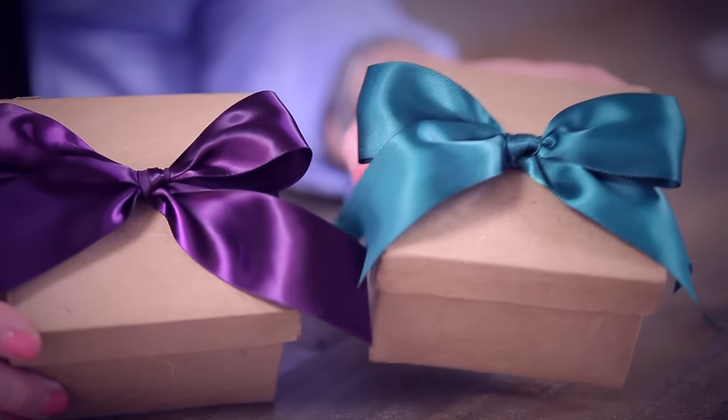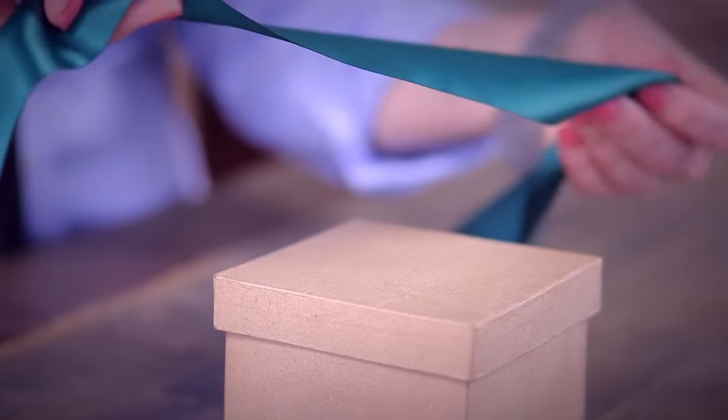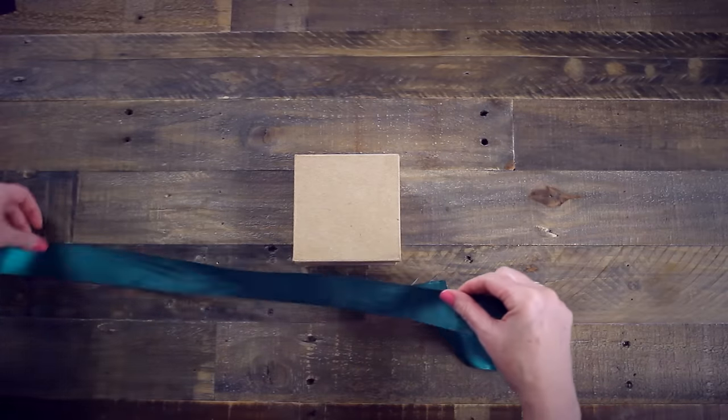Today I'm going to show you my version of how to tie the perfect bow. I'll start with a double-sided satin ribbon, which catches the light beautifully and it's really easy to work with. After we've learned the basic steps, I'll show you another technique of how to work with a single-sided ribbon.